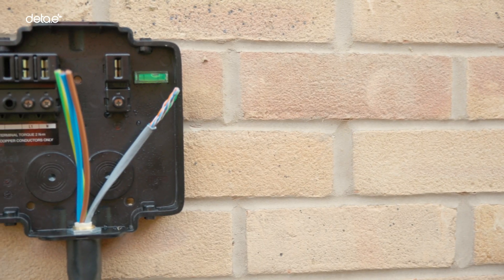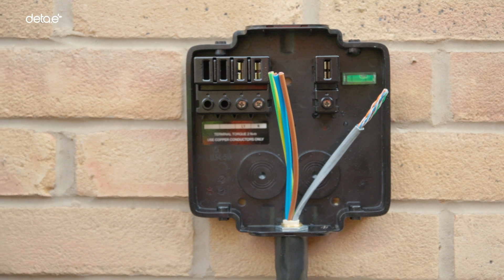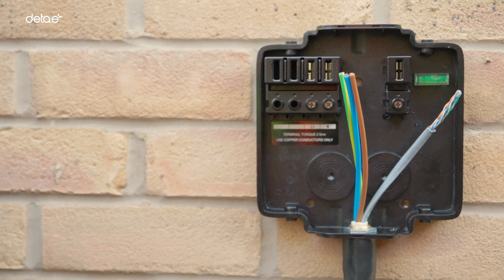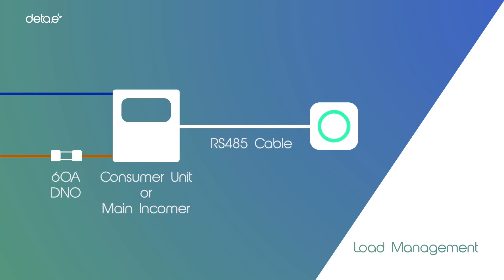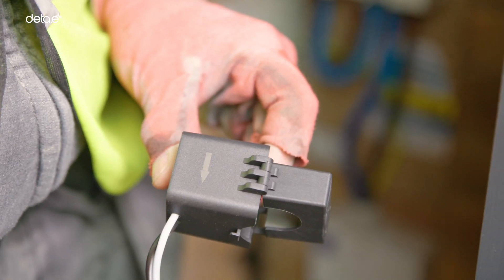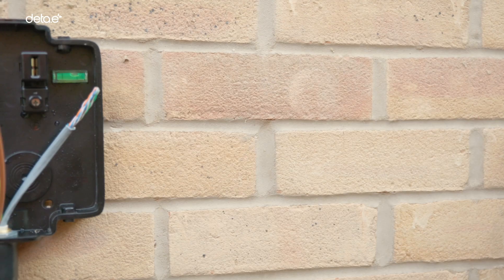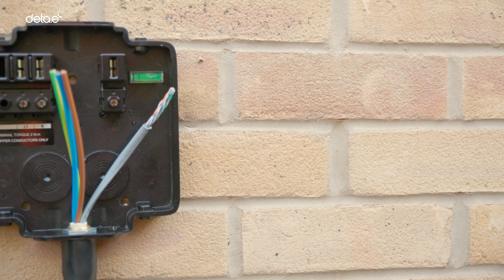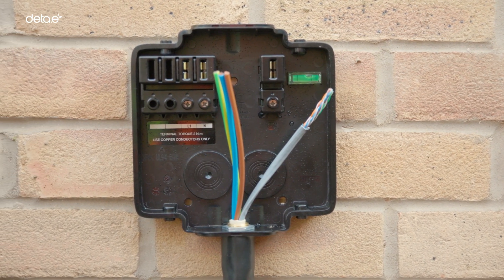In many instances, particularly in existing properties, surface fixed cable will be the easier or more practical option and this can enter the base unit, ideally from the bottom or the top. Load management where required needs an RS-485 cable to be run from the consumer unit or main incomer, depending on where the charge point is fed from. An energy meter and CT clamp will need to be installed. Combined power and data cables, such as UK Cables Trident Plus and Power Plus 6 range, allow power and data to be installed in one go rather than separate cables.